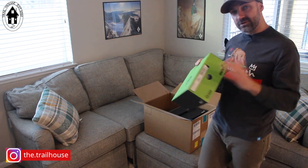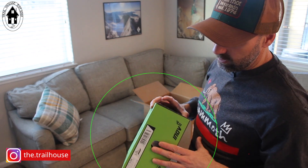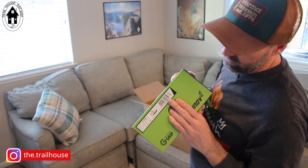First of all, thank you to Inov-8 for supporting the channel. They're the first one to send me one of these mystery boxes. They sent me three pieces of footwear and a clothing item.